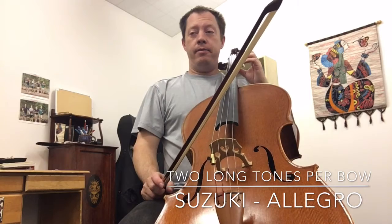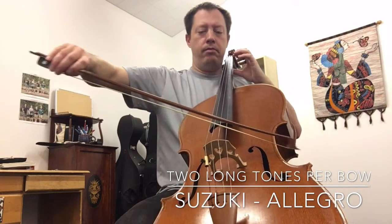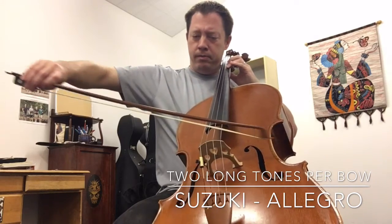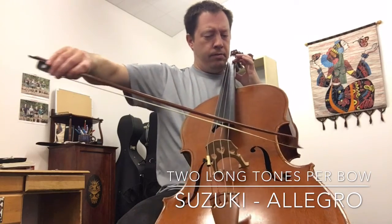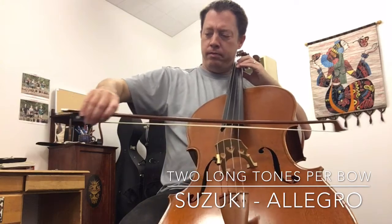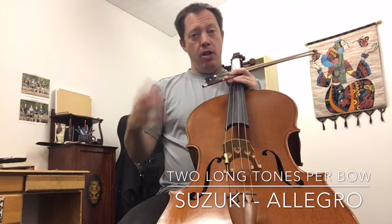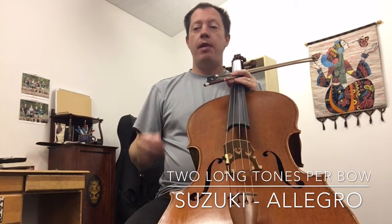We jump to the third line. So while it may have appeared that I was actually playing what was written along the way, the first note which happens twice is the same note. So if I'm using this pattern of two bows per note, I'm just going to play two of them.